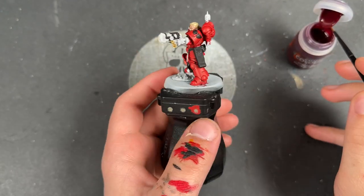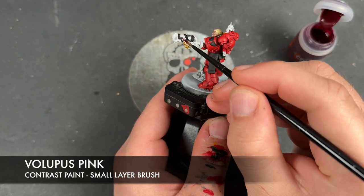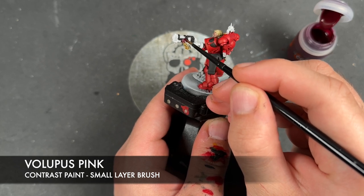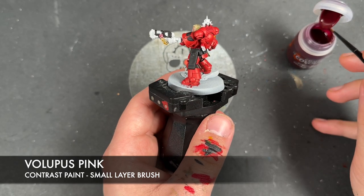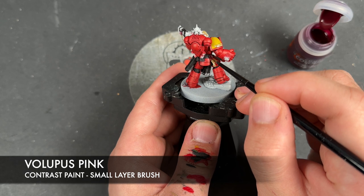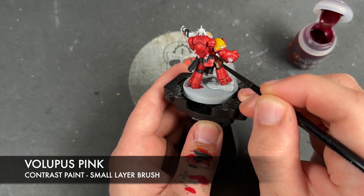With that Skeleton Hoard all applied, we're then going to take some Volupus Pink and apply this over the top of our wax seals here and here. We've got a bit of red on this one but that's all right — the Volupus Pink will cover it over nicely.